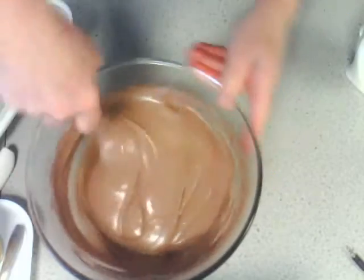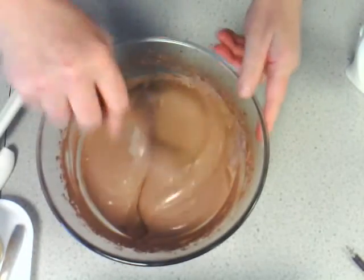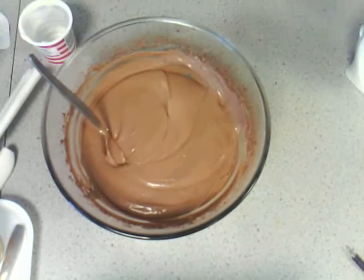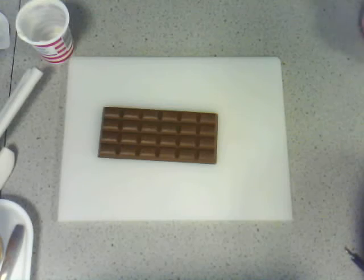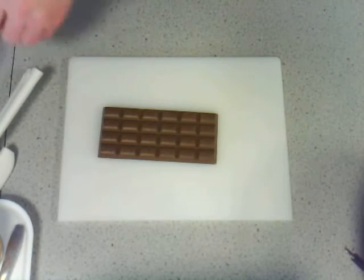Make sure you go right to the bottom when mixing. You can see through the side of the bowl if there's any that you've missed and haven't mixed properly. I'm now adding some chocolate — it's the little version of a chocolate Aero.